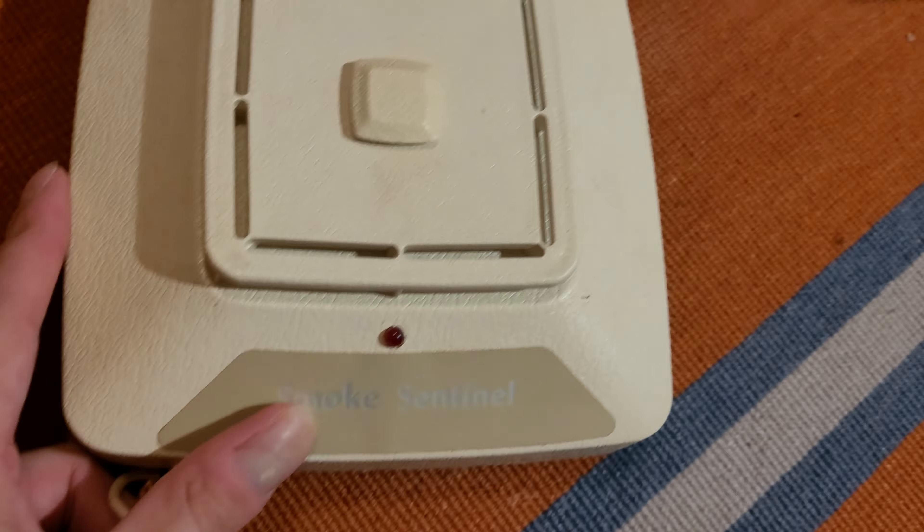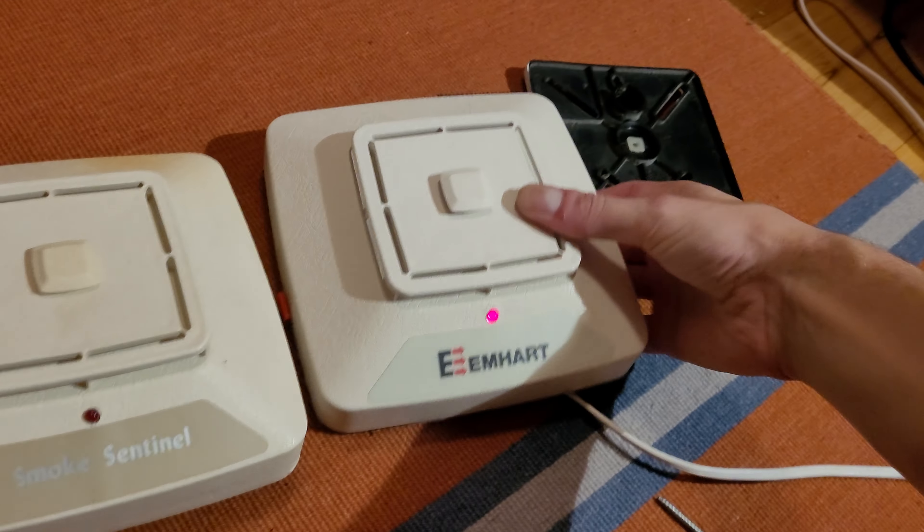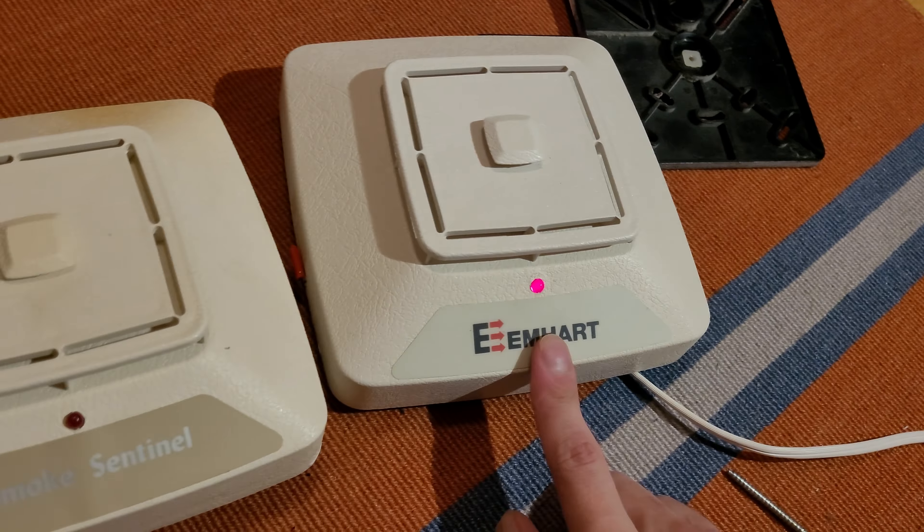And then of course there's the vent for that ceramic resistor, which, this one being used, is a little bit discolored there from the heat. Other than the line cord and that different label on the bottom there, they're pretty much the exact same unit.